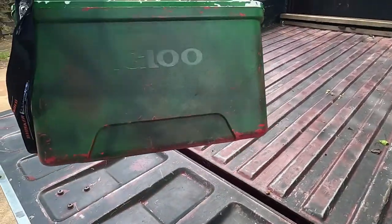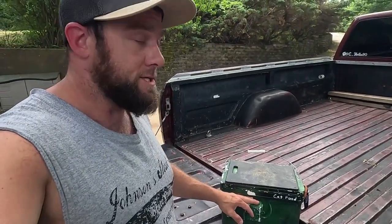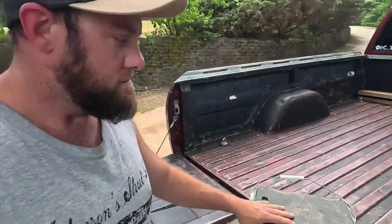So there you have it — my really cheap but really effective bait cooler. This little bubble box — I've been running it on the same batteries all year, so they're really efficient.